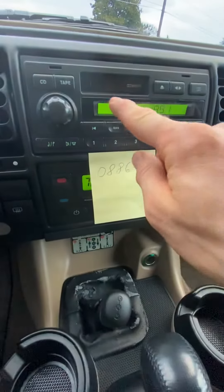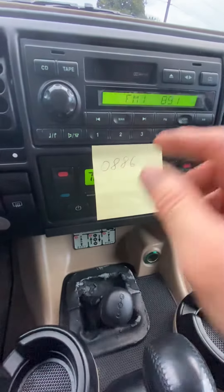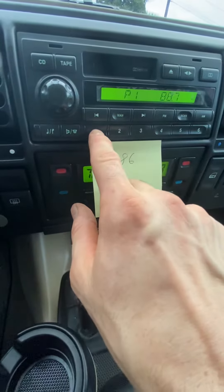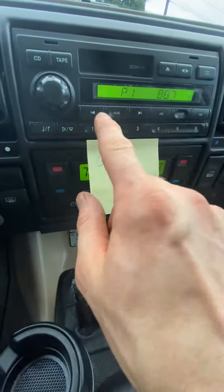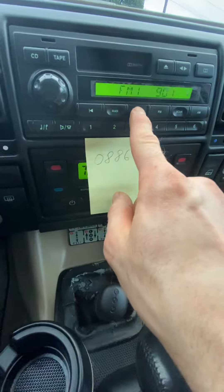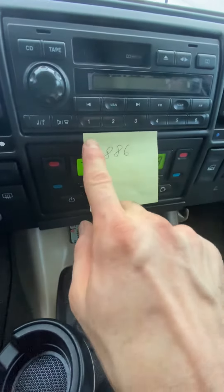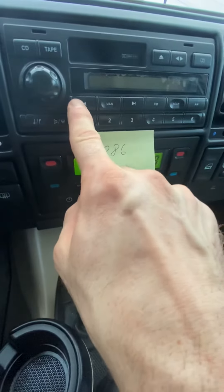So finally, if it's gonna say 'code' here, and let's say for example this is your code. Where you're gonna start is first you'll hit 1, and that'll just show a 0. So you'll hit 1 and it'll be 0 right here. It'll say 'radio code', it'll just say 'code', and just hit 1 — now it's gonna show 0.